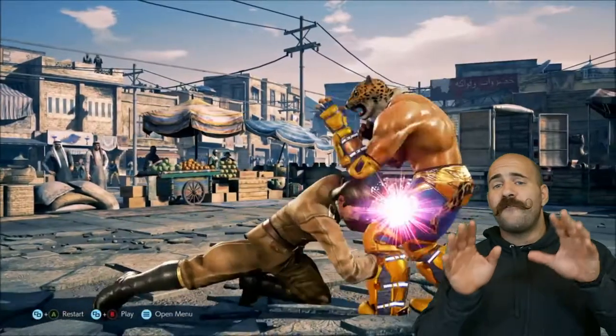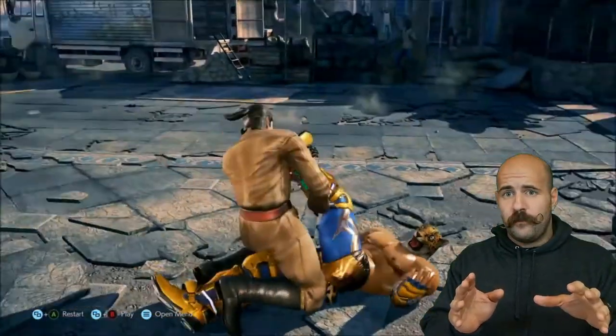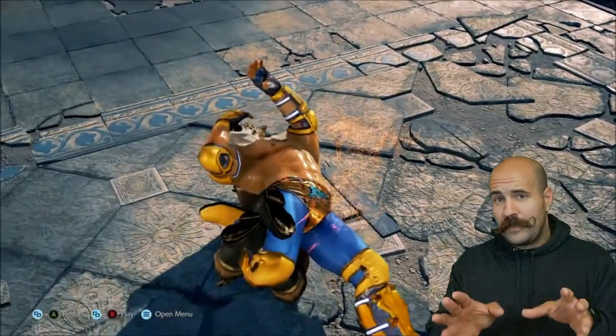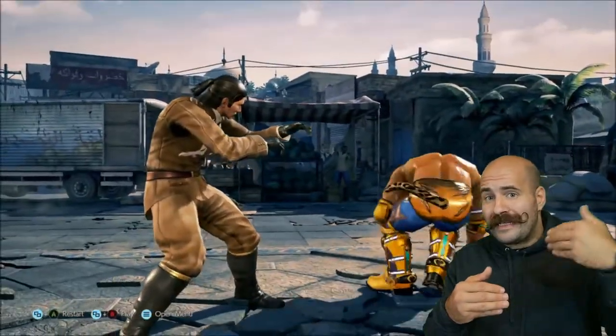This is a very cool double leg takedown into a variation of the neck crank. However, giving up the body lock position that has been established does give somebody a chance to take half guard and actually attack back.